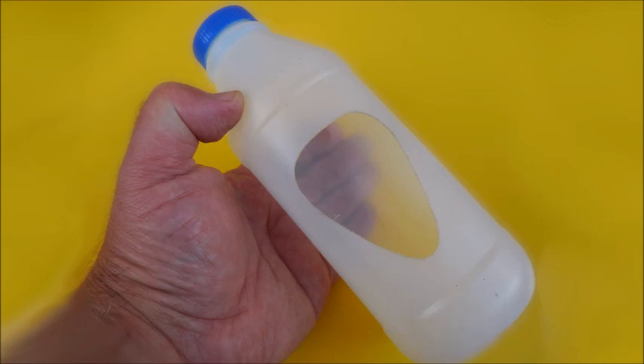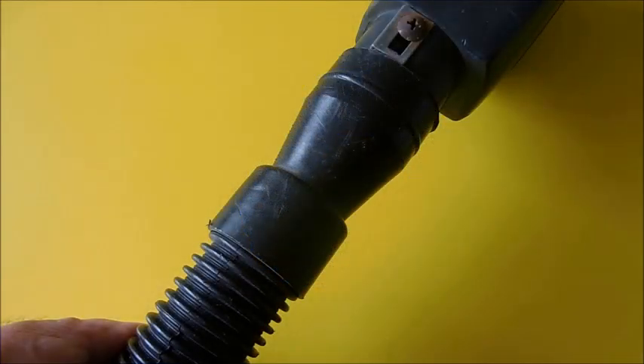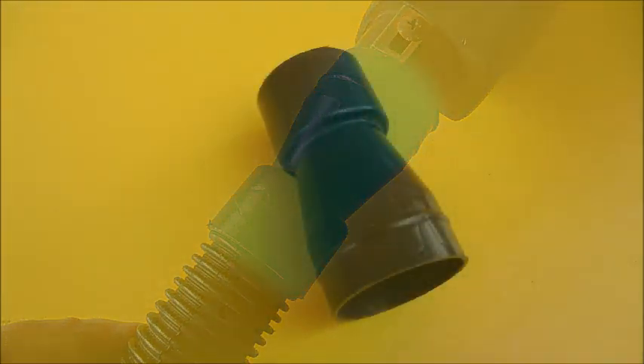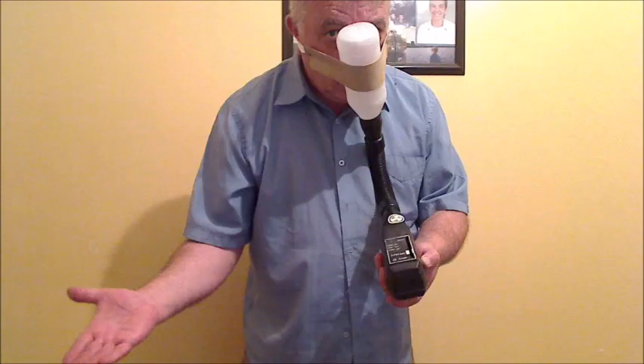Start by cutting a hole in the cream bottle. Shape it carefully to custom fit your face. Now cut the sponge slightly larger to fit the hole like so. Glue it in place. Fit the snorkel tube to the bottle opening with an extra snorkel tube adapter. Glue a retaining band to the bottle. And you're finished.